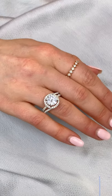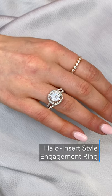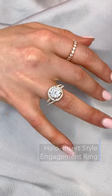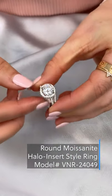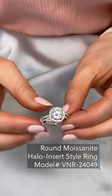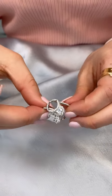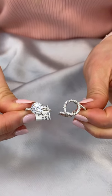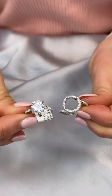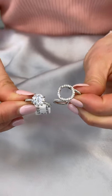Our last unique setting is our halo insert ring. It's perfect for those who would like the option to dress up or down their center stone. The halo insert not only adds a seamless double-edged halo around the center stone, but also a split band to help the ring stand out. This design is typically sold as a set. However, we can actually add a halo insert ring to most non-halo Lauren B rings.